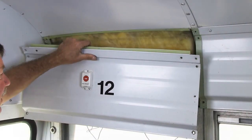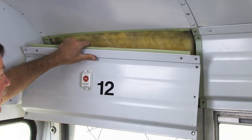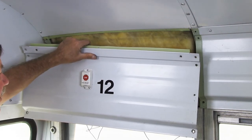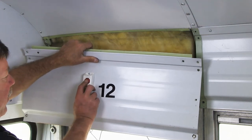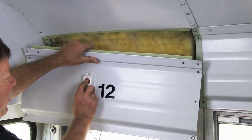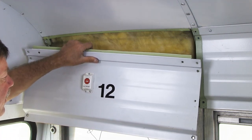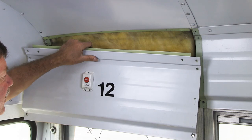Before replacing the panel wall, test your rear vehicle transmitter to make sure it is functioning properly. To do this, turn your ignition on and press and hold the stop button on the rear vehicle transmitter. If the rear vehicle transmitter is working properly, you'll hear the rear door buzzer pulsing at the front of the bus.